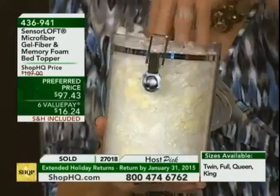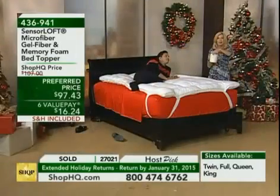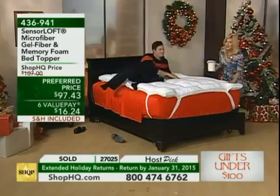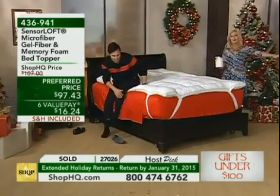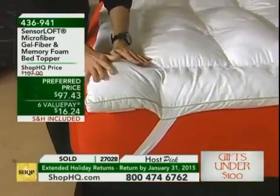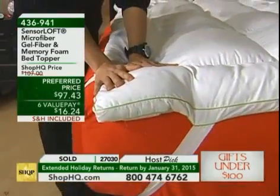This has a 10-year warranty on the topper — just two and a half cents a night — because the gel fiber lofts and builds back up and won't tamp down. Plus the gel fiber and the Nanotex fabric transfer heat away from your body, so it really addresses those top sleep problems. You can only get this topper here, and it's our number one of the year.